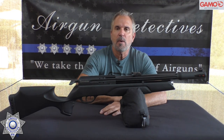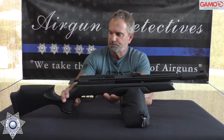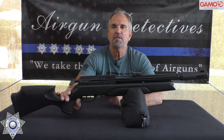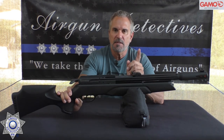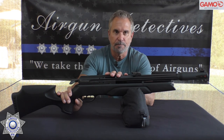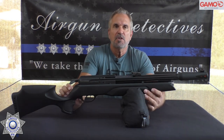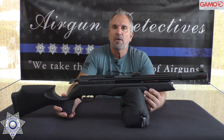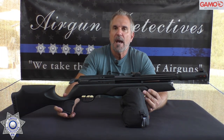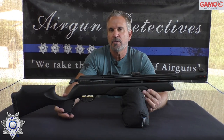Let's get back to our Gamo Aero. This is a brand new entry-level PCP — pre-charged pneumatic. It comes in both .177 caliber and .22; this one happens to be in .22 caliber. It's a non-regulated rifle, and it has a 125cc air cylinder with a maximum fill pressure of 232 bar, which is roughly about 3,300 PSI.